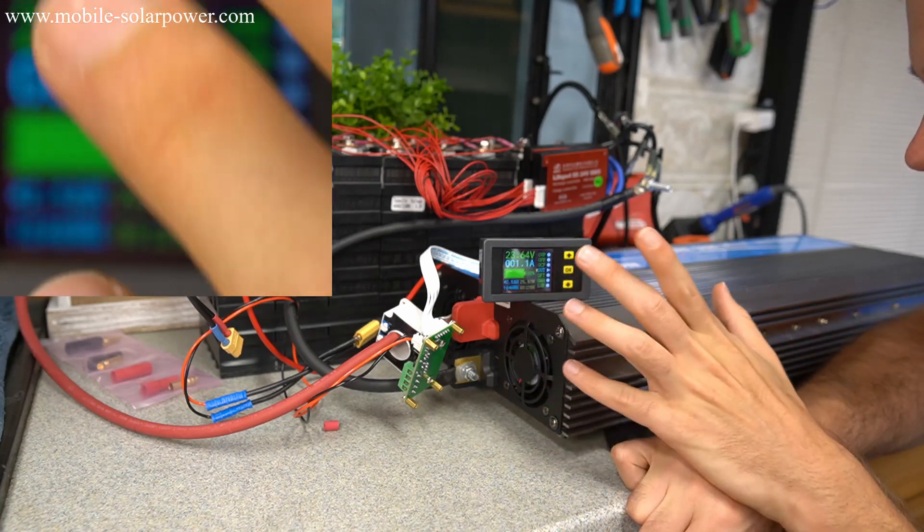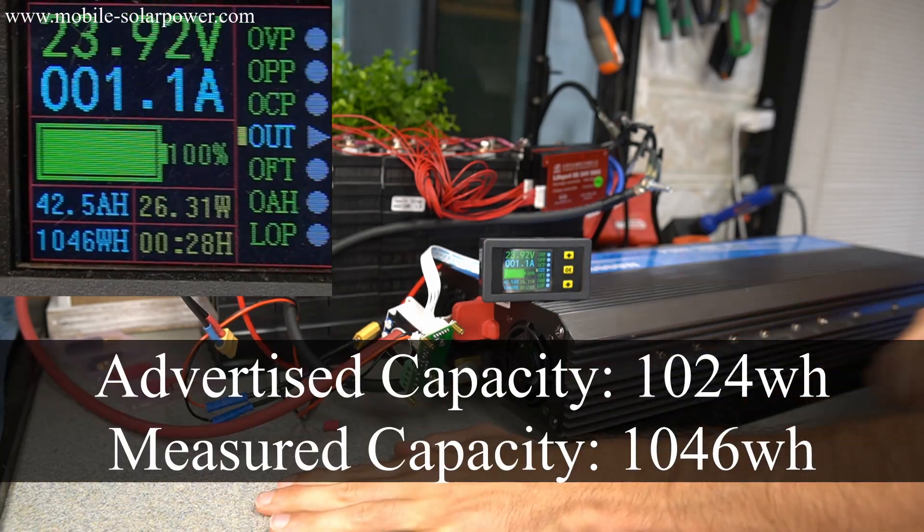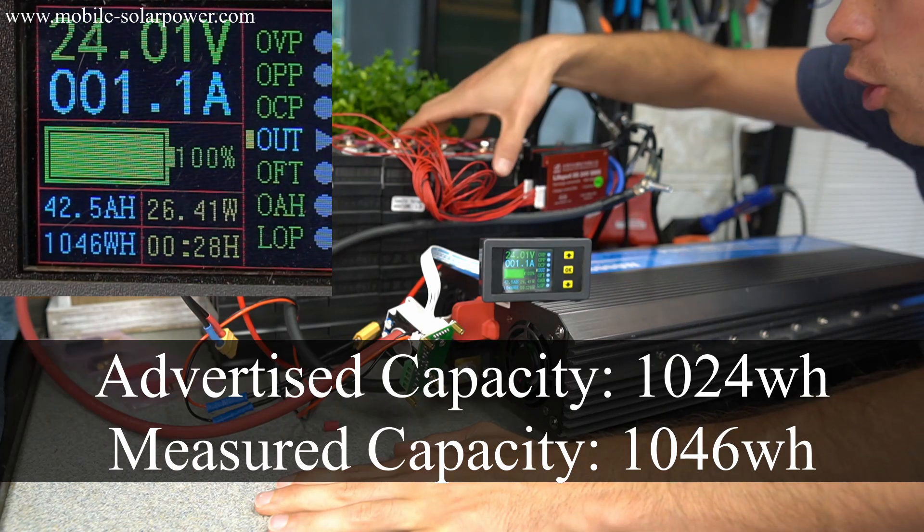1,046 watt-hours. That is so good. I am always impressed by these Sinopoly cells — they work so well.